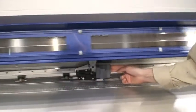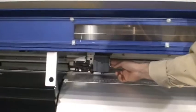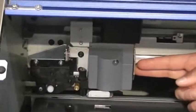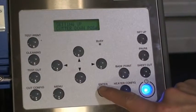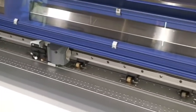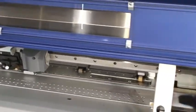Slide the cutter carriage to the left side of the machine and press it firmly against the side. Press enter once this is completed. The cutter carriage will automatically come back and lock with the head carriage once again.